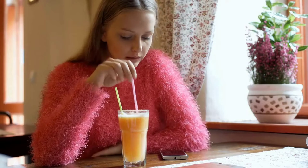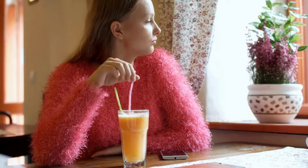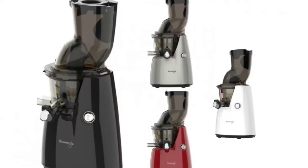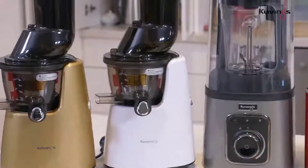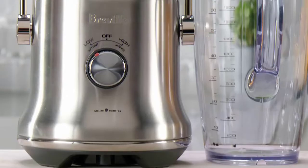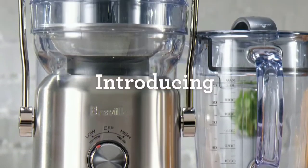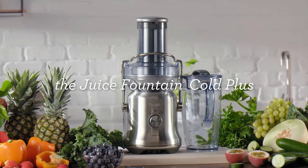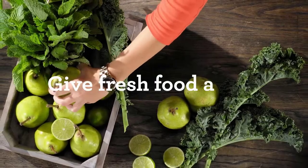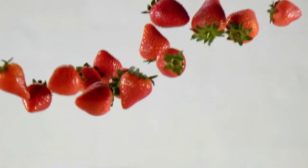Many avid juicers prefer a cold-pressed juicer to the traditional blade juicers, even though they tend to be costlier, heavier, and at times slower. The pressing process of cold-pressed juicers prevents heat buildup, meaning that the juice produced is reportedly more nutrient-rich and is able to be stored in the fridge for up to three days without spoiling, making this machine a worthy inclusion in the kitchen of any health-conscious juicer.